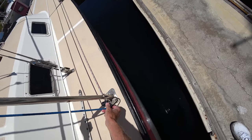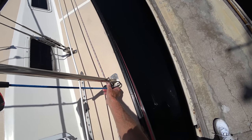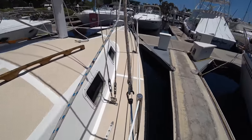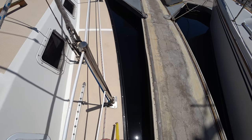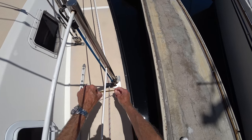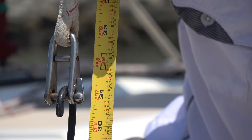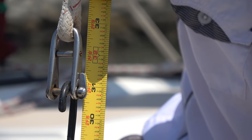It's important to find a feature on the boat that is on both the port and starboard sides at equal distance so that you can measure accurately. On my boat, I'm using one of the stanchions. As you can see, this measurement is pretty straightforward.